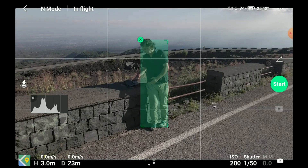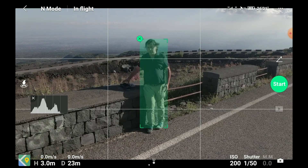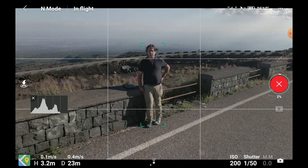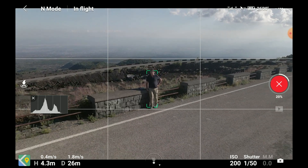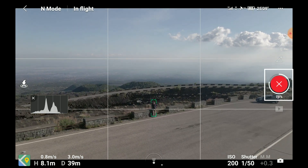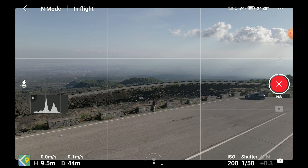Choose an area free of obstacles, as with each quick shot the drone will fly automatically, and it's not possible to use any of the controls on the remote controller — the two sticks or the wheel for tilting the gimbal. During a shot it is possible to abort it by tapping on the white X on the red shutter. This is useful if you detect an unexpected obstacle.